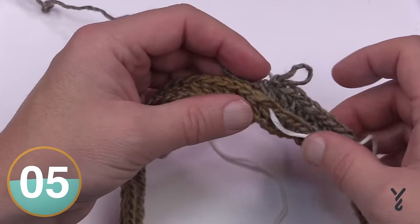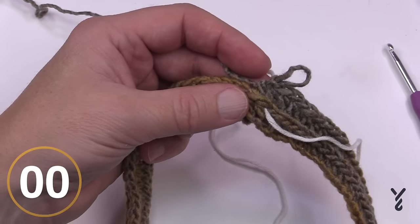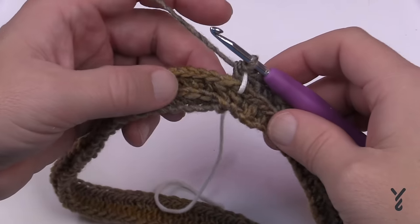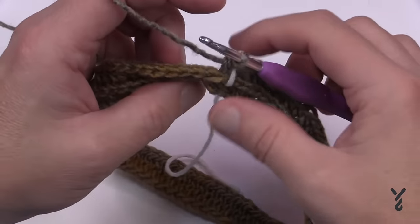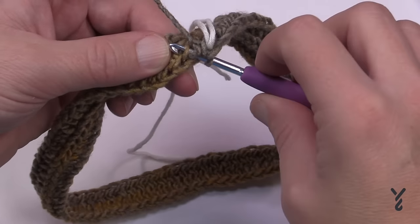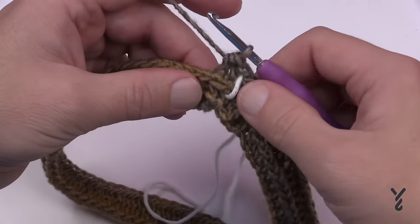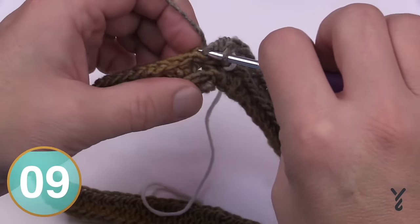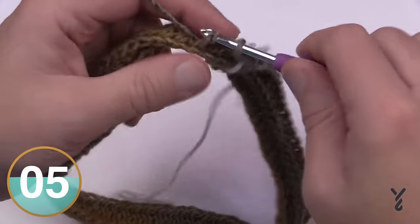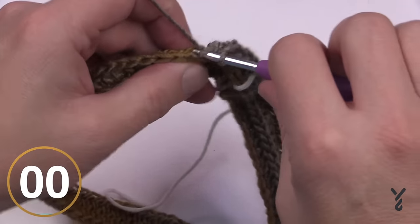Now we're going to do rounds 3, 4, 5, and 6 — four rounds continuing the camel stitch. Just start immediately on the very next one, stay on the camel stitch back bar, and continually go around. Mark it off, move your stitch marker up as you go. Please do rounds 3, 4, 5, and 6, and then I'll pick you up from that point and continue into the body of the hat.